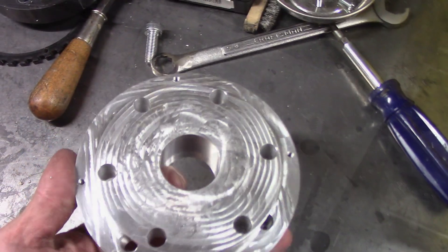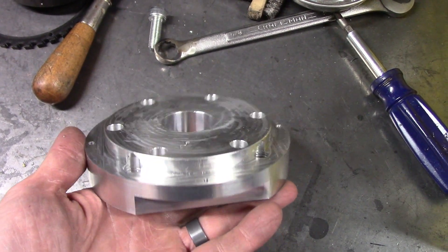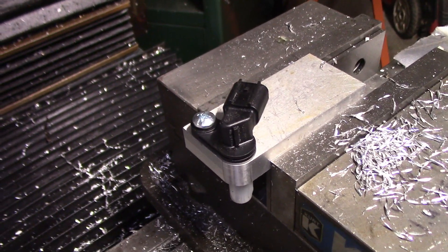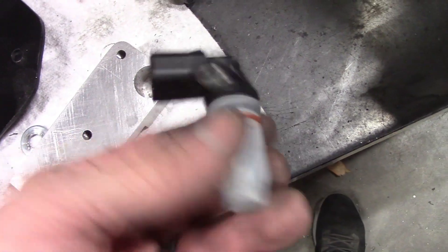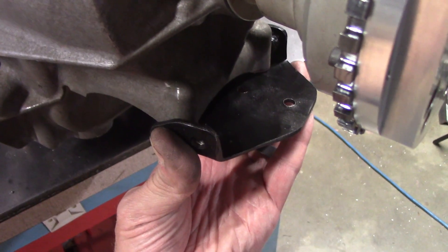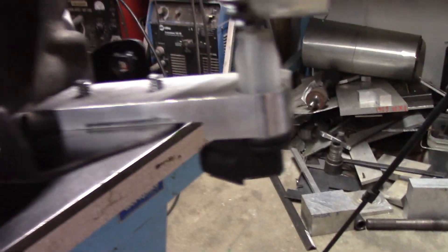Here's the completed back side with the pilot that goes into the flange on the transfer case and the threaded holes that retain the trigger wheel for the VSS. Next, I made a simple aluminum bracket for the stock 2017 VSS sensor. This will hold it so that it can pick up the trigger wheel on the back of the driveshaft adapter, keeping the VSS at the right distance relative to the trigger wheel.